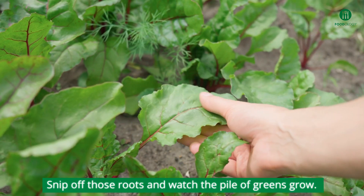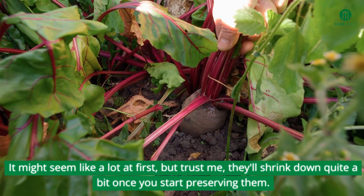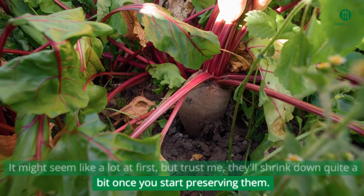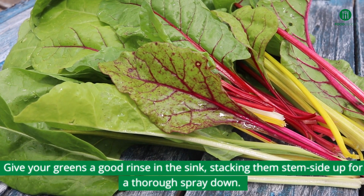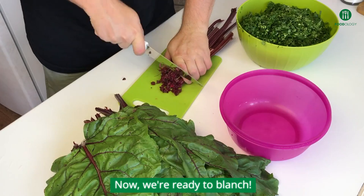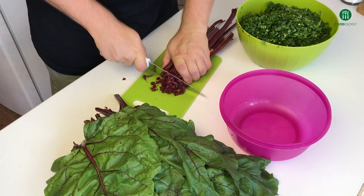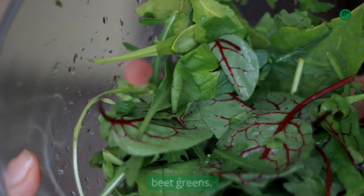Snip off those roots and watch the pile of greens grow. It might seem like a lot at first, but they'll shrink down quite a bit once you start preserving them. Give your greens a good rinse in the sink, stacking them stem-side up for a thorough spray down. Now we're ready to blanch. Blanching is the key to preserving the color, texture, and flavor of your beet greens.